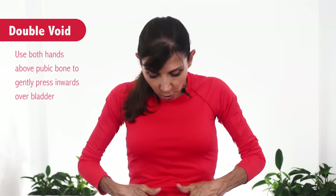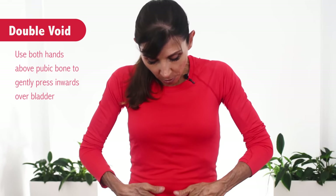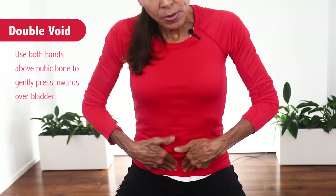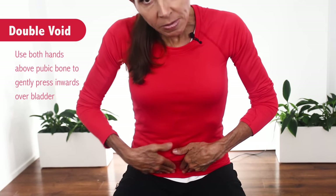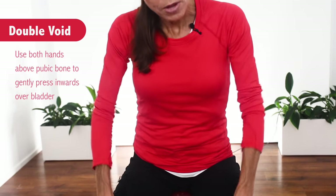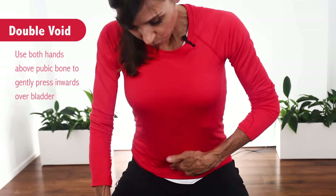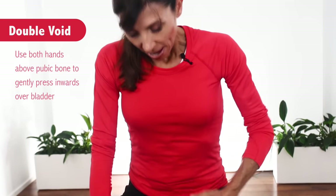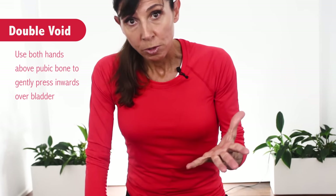The final suggestion is to use both hands above your pubic bone and press in very gently as you're emptying. Sometimes that can help increase the emptying with that downward pressure while you're leaning forward — you could use one hand or both hands over that area. Again, making sure it's gentle, not too forceful.